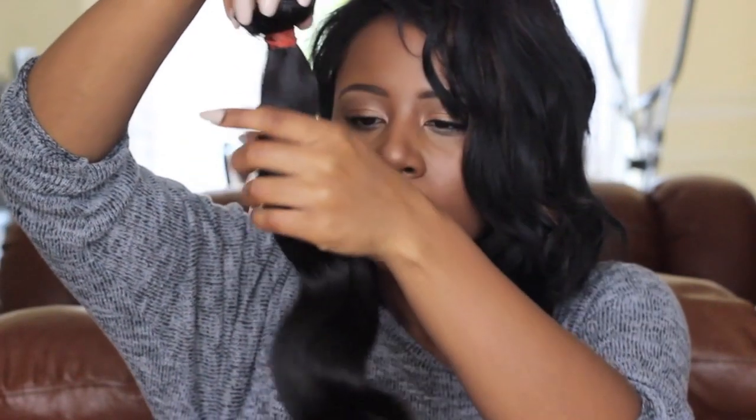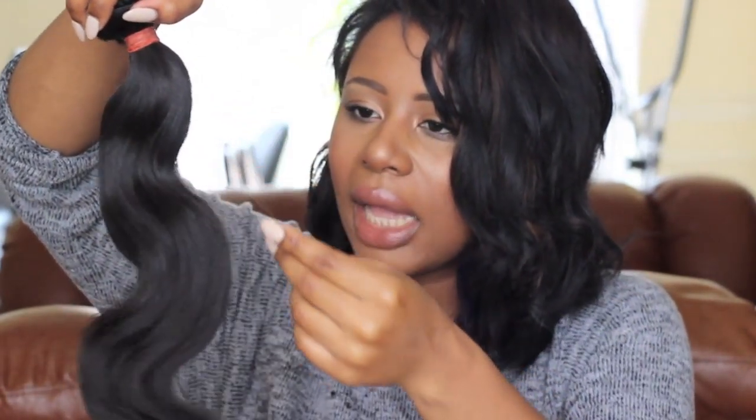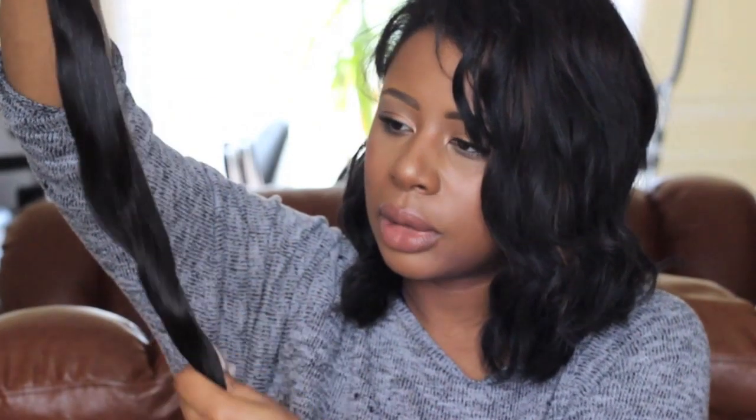Looking at the wefts there are some beards, but it's not too much of a problem — beards have never been a problem for me. Running my hand through the weave there's no resistance at all, it's just easy. The only thing I'd say is that it has some shorter pieces in it, evident in the curls, but it's not like the whole bundle is short — just some pieces are cut short. Still beautiful.